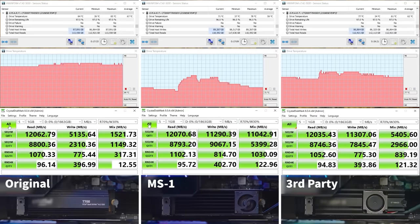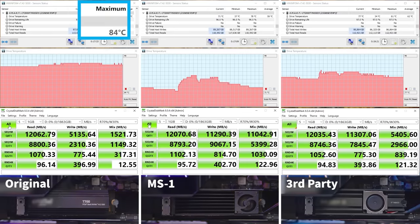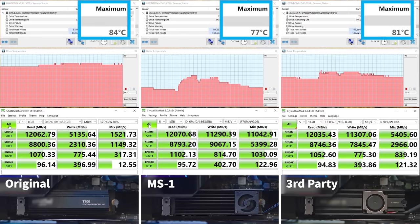First, let's compare the drive temperature. The drive temperature of the original cooler is 84°C. The drive temperature of the MS1 M.2 2280 SSD cooler is 77°C. The drive temperature of the third-party cooler is 81°C. Since 77°C is the lowest temperature of all three, the MS1 M.2 2280 SSD cooler has won.